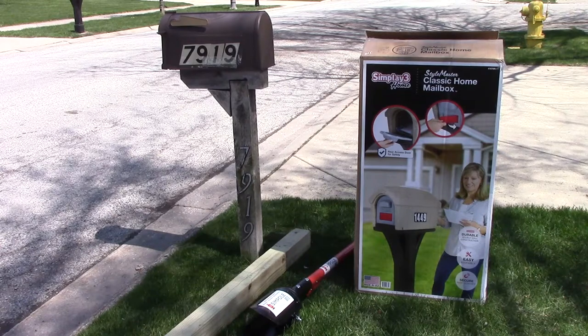You want 26 inches below ground and 22 inches above ground. Check with your local post office for any requirements in your area.